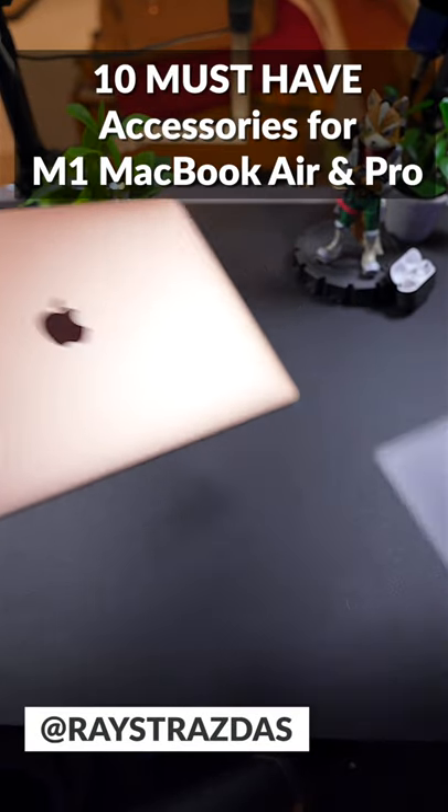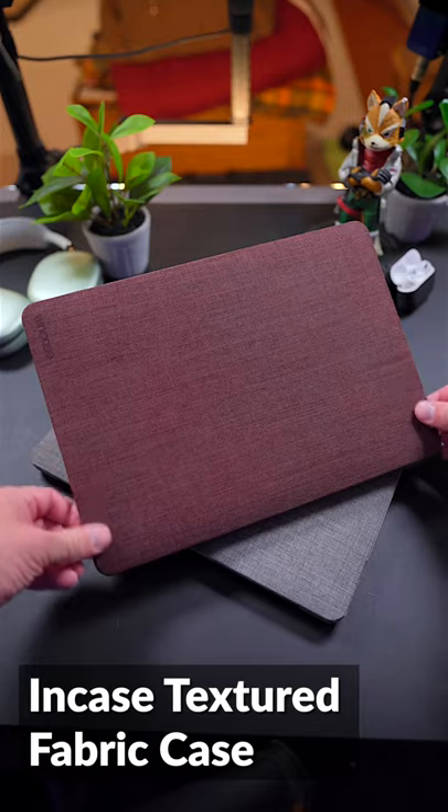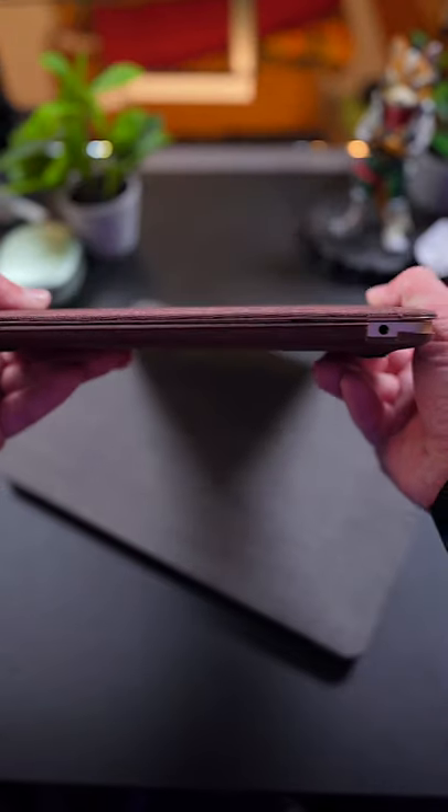Here are 10 must-have accessories for your M1 MacBook Air and M1 MacBook Pro. First is the Incase Textured Fabric Case. This hard shell case offers excellent stylish protection.